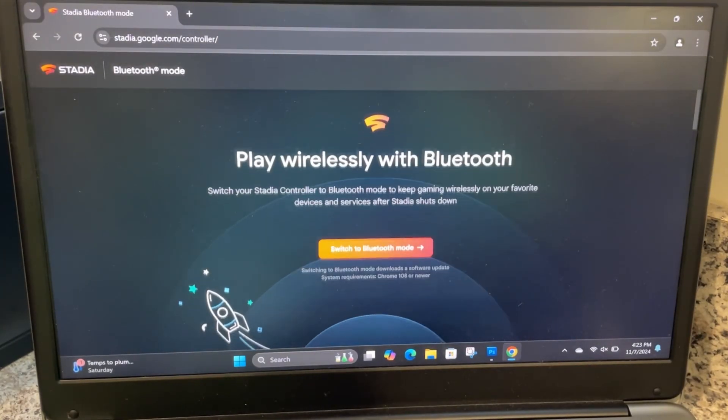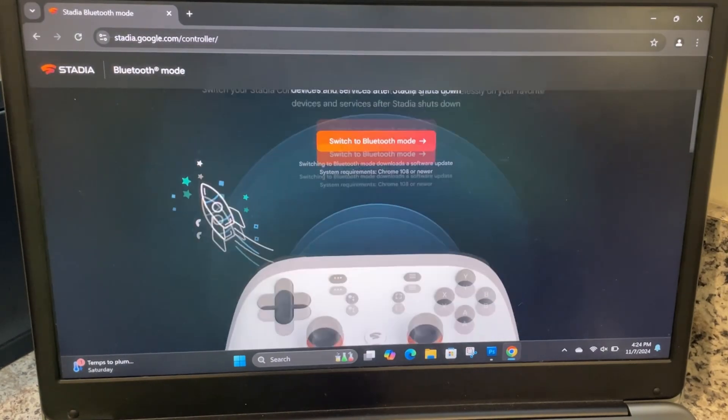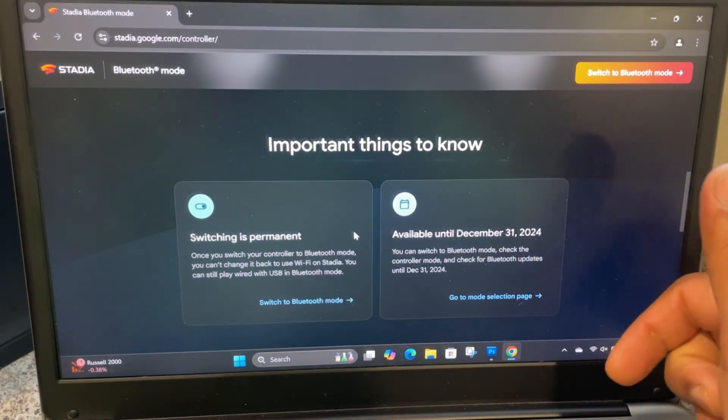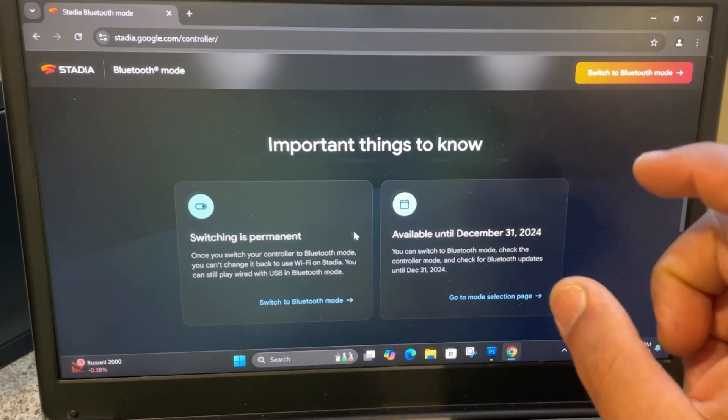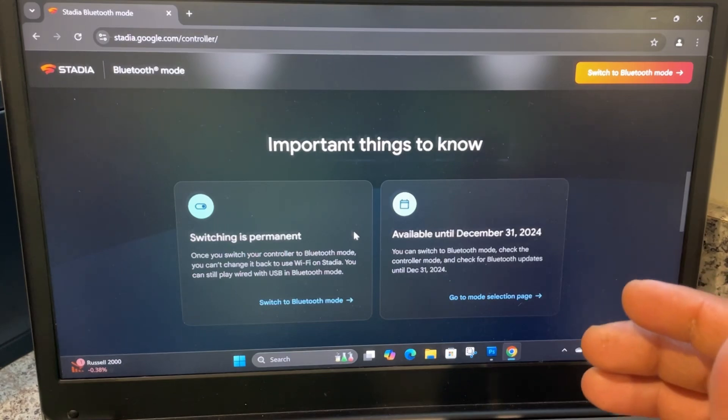It says: 'Play wirelessly with Bluetooth — switch your Stadia controller to Bluetooth mode to keep gaming wirelessly on your favorite devices and services after Stadia shut down.' System requirements: Chrome 108. Important things to know: switching is permanent — once you switch your controller to Bluetooth mode, you can't change it back to use Wi-Fi on Stadia. You can still play wired with USB in Bluetooth mode. The deadline is December 31st, 2024, so make sure you get this done before then.